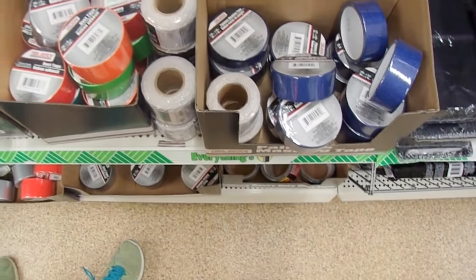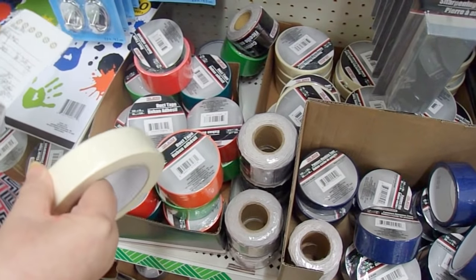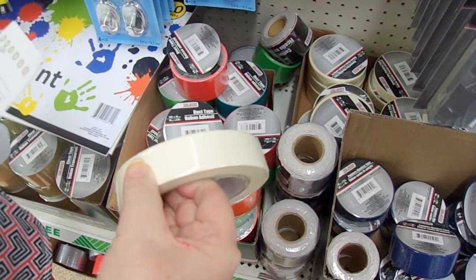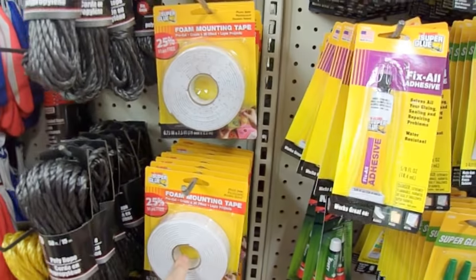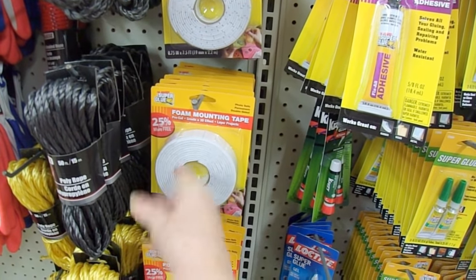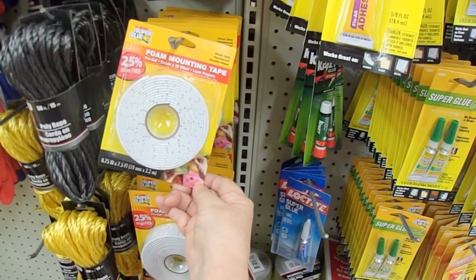Now we're in the automotive department. One of the things they have here that's really great is their masking tape — it's low tack and it will rip off your projects without tearing the paper. Also in the automotive department, oddly enough, is where they have their foam mounting tape. I really like it: it sticks, I haven't had a problem with it coming off, and you get a lot of it — now you get 25% more free. It's a bargain.